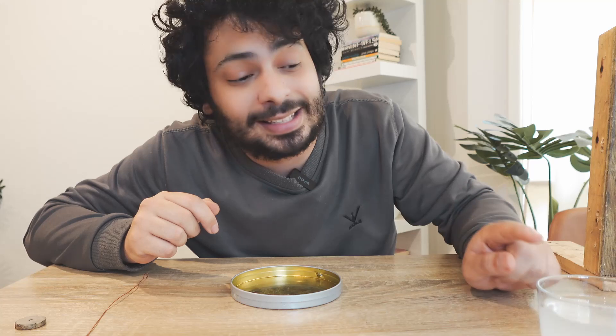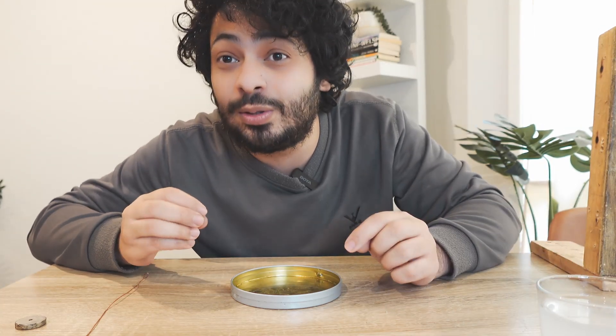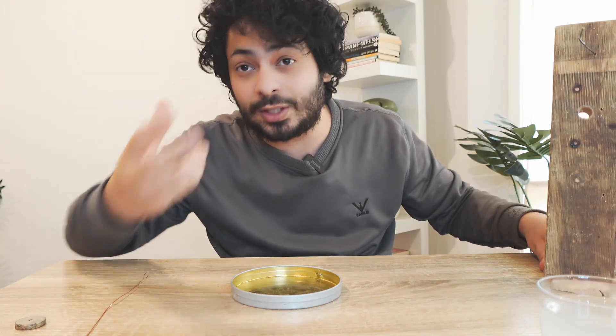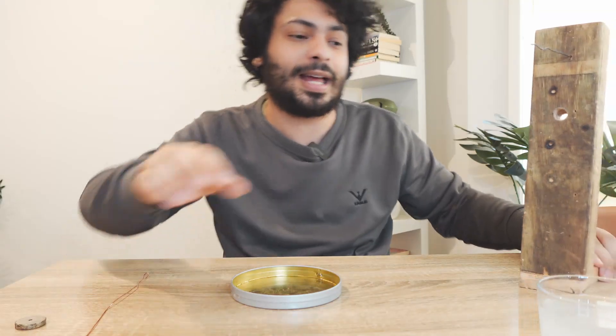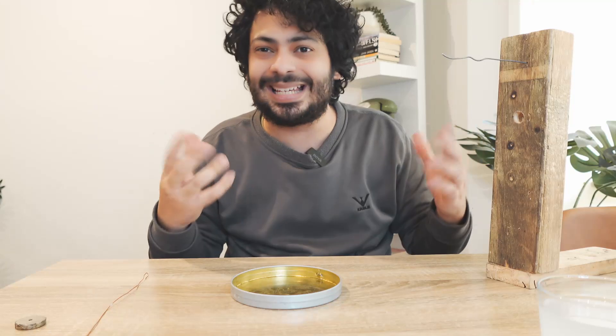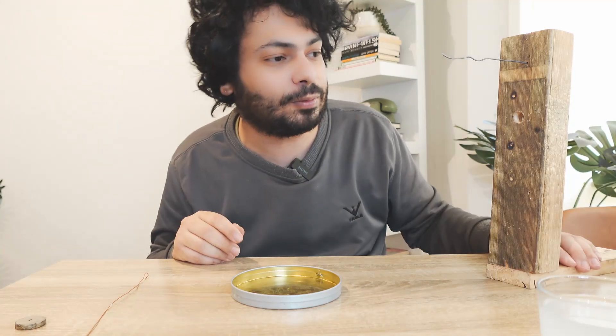Faraday in his time didn't use water — he actually used liquid mercury, which is very conductive. But liquid mercury vapor is quite dangerous, so we're not going to be using any of that. Salt water works just fine; anything conductive, any liquid that's conductive, will work well.